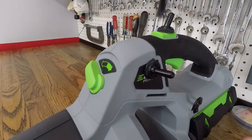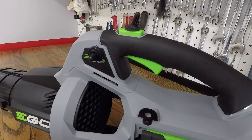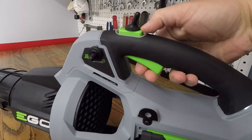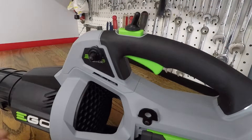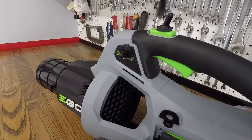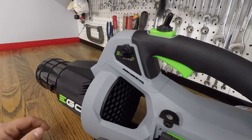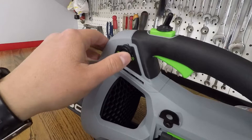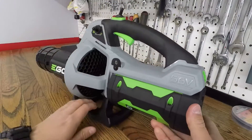For what I'm using it for — drying vehicles — you pretty much want it on with turbo on at all times. It was a little cumbersome to try and hold the trigger, depress the turbo button, and hold an eight-pound blower with a two-foot tube on the edge of it so as not to knock around the vehicles. So it's much easier now to just flip the power on, then turbo on, and grab it by the handle or the stand.